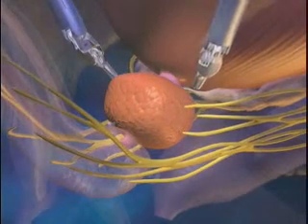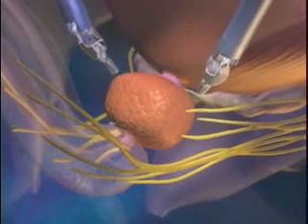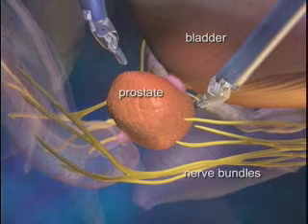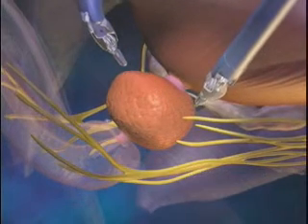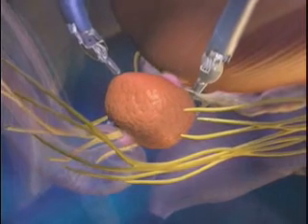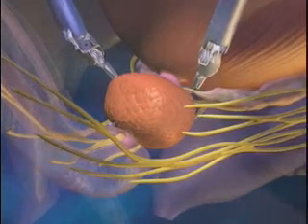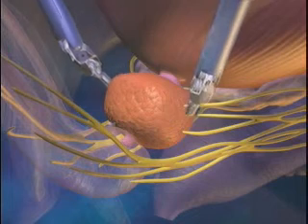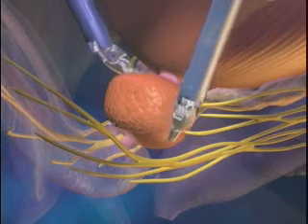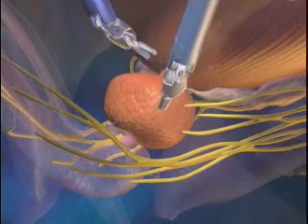Looking inside the pelvis, the anatomy around the prostate consists of muscles and delicate nerves that affect both urination and erections. During the removal of the cancerous prostate, your surgeon works to spare these very delicate structures utilizing the articulating DaVinci instruments and a highly magnified 3D view of the anatomy provided by the system.